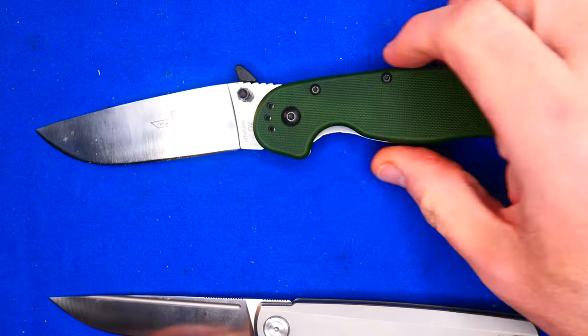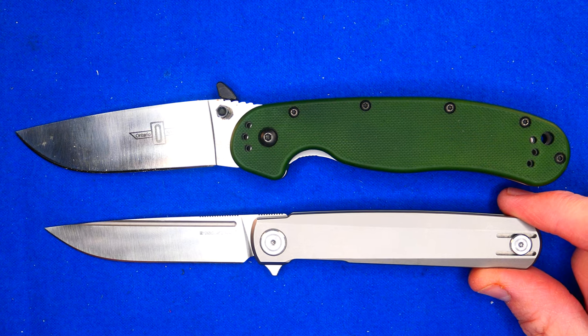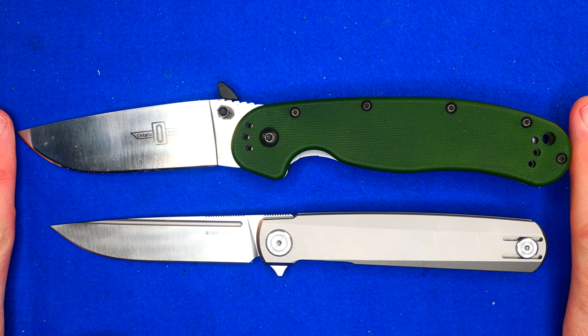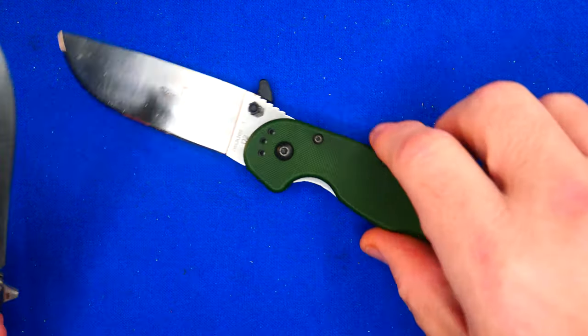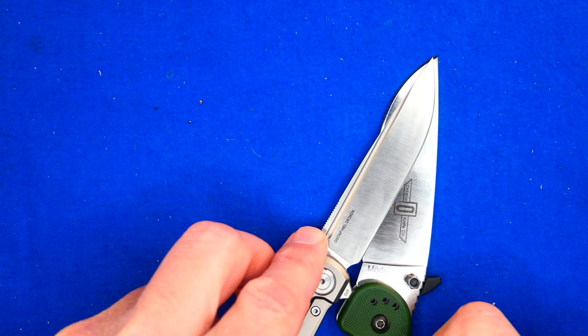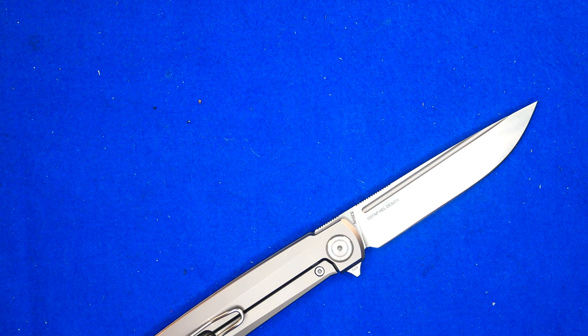Let's do a size comparison with the Ontario Rat 1. It is a smaller knife — a little bit shorter in pretty much every dimension, except the cutting edge length is almost identical on these two knives.